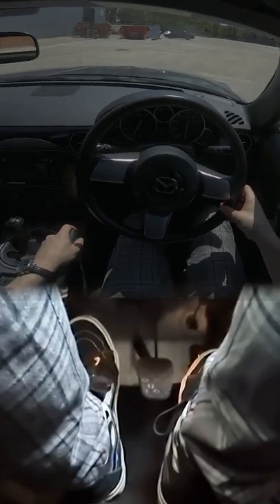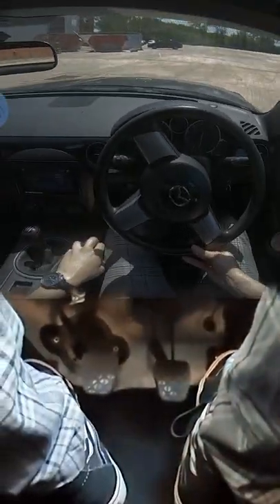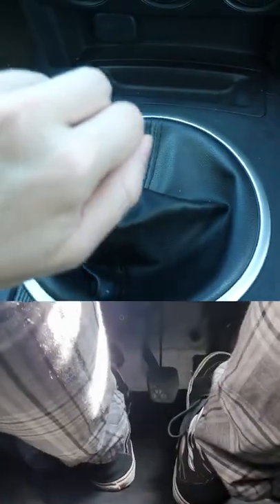Once it's moving, keep it there for a second and once you're creeping a little bit faster, gently release the clutch all the way. As you speed up, release the gas, clutch in, and select second gear.